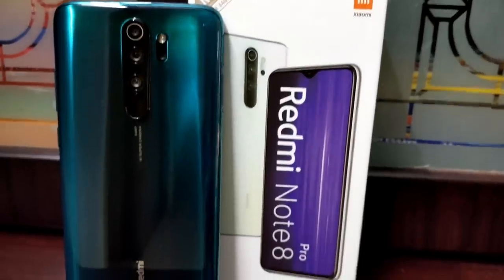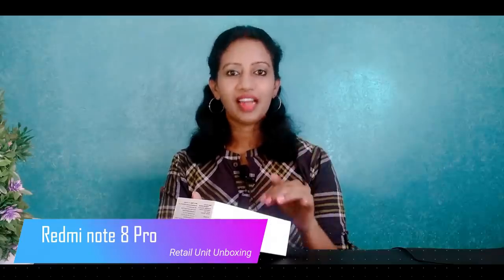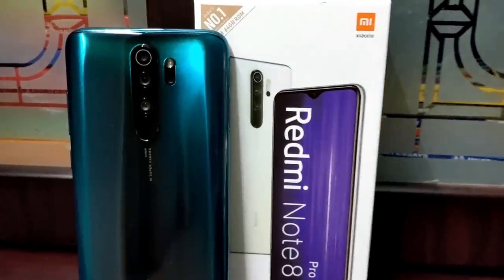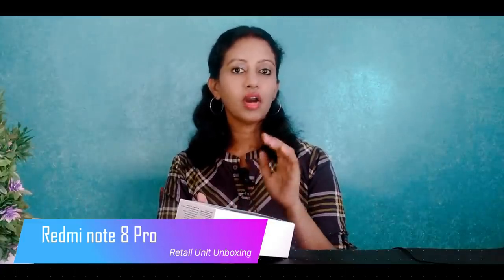The Redmi Note series is a very popular series. That's why this smartphone has launched a lot of flash sales. I'm going to show you the Redmi Note 8 Pro unboxing and the on-paper specifications. It's very excellent — they launched a 64MP quad camera with a latest chipset, so this smartphone is the best on paper.